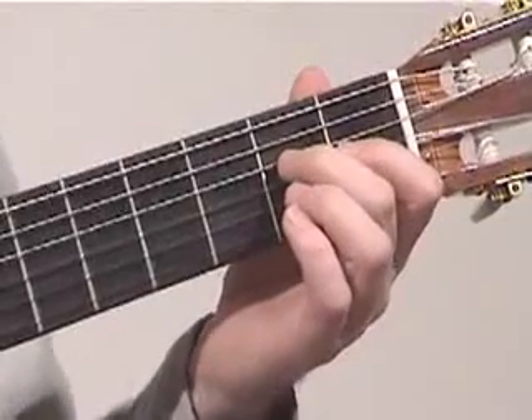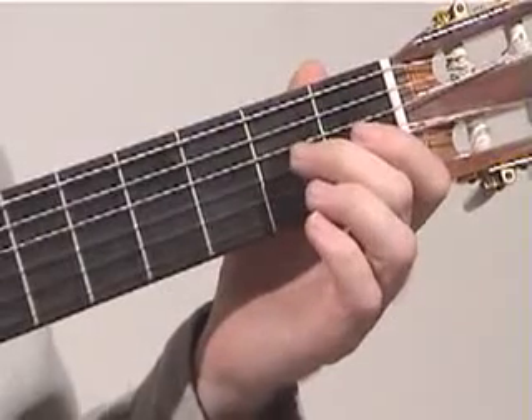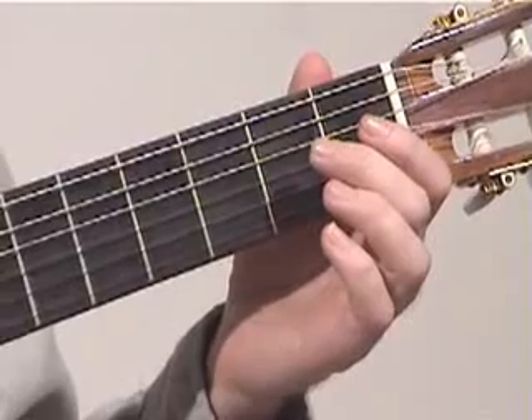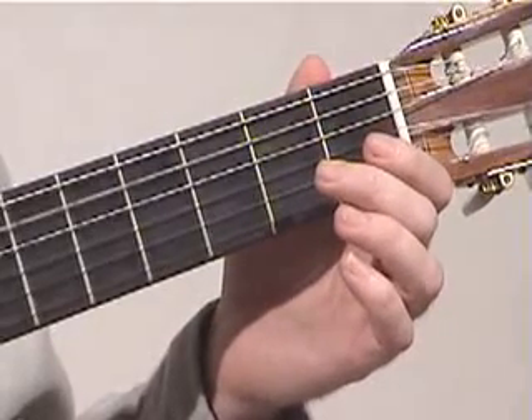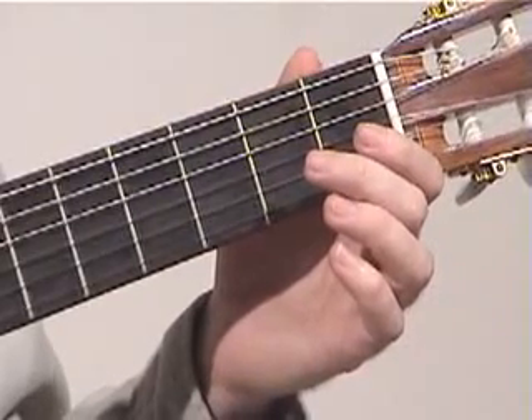I'm going to show you the first few notes on the left hand, and then we're going to take a look at what the right hand is supposed to be doing. We start off with open A on the fifth string with the thumb, then we follow that by hitting open E on the first string with one of our fingers — either the first or the middle finger.